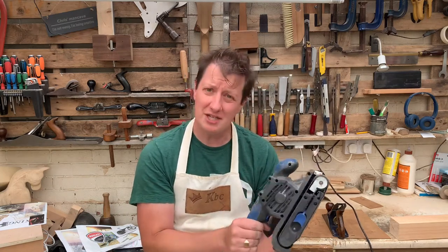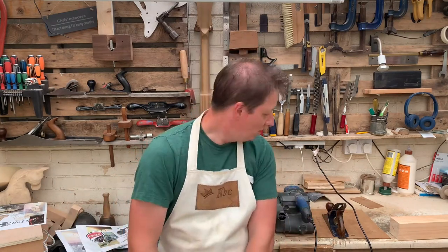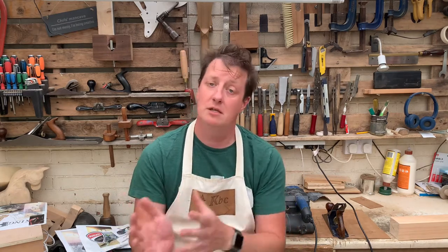They both kind of do the same job, don't they? Taking a piece of wood, making it nice and flat and smooth to the touch. One uses electricity, the other uses a little bit of arm power. So which one should you invest in? Is there a particular one that works better than another? Well, that's what we're here to check out today.